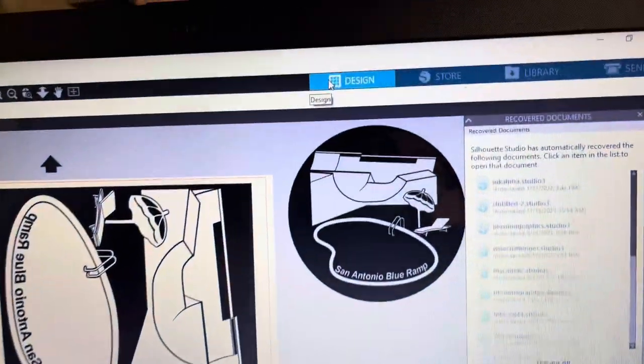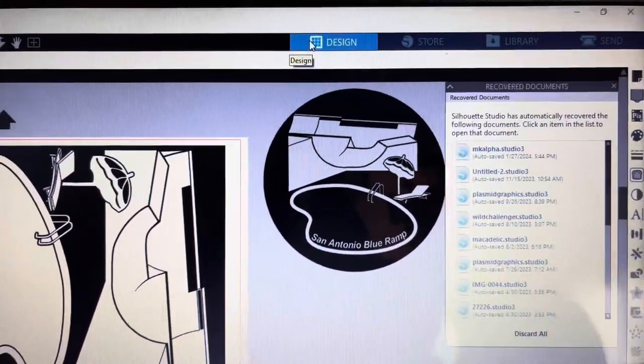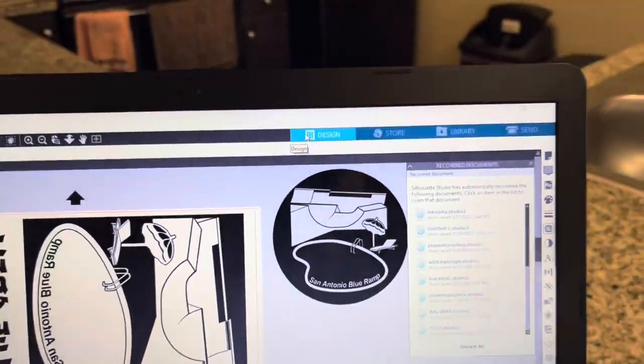I'm supposed to go over there tomorrow to skate, so I want to have a physical copy of the shirt to see what he thinks and if that's something he wants to move forward with. The decal cutter just got done cutting it. If you guys haven't seen the design, this is what it looks like. I designed that from scratch a while ago, just based off a picture he posted on their Facebook page.